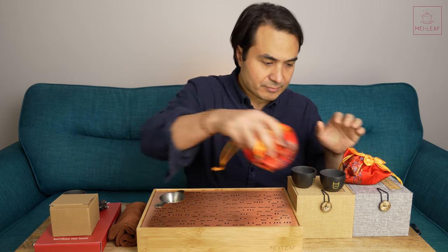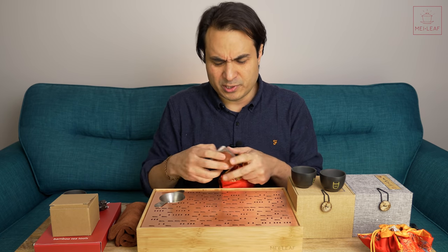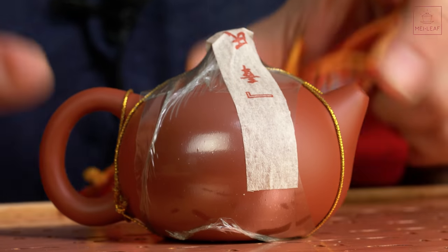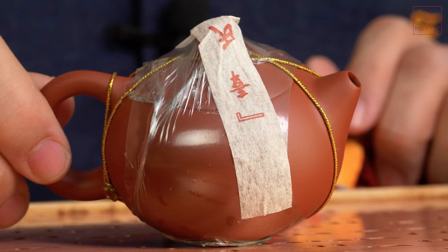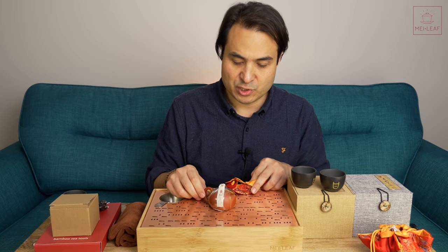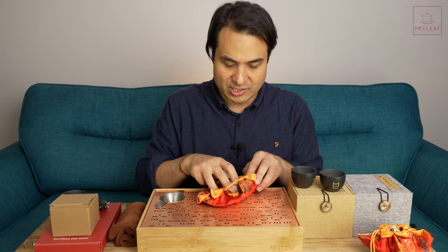We've also got a beautiful, cute, super cute Chaozhou shisha shape — a lovely little chubby shisha shape. Beautiful, lovely size. Very good for solo brewing and for two people. I'm not going to open that, but I thought I'll just show that to you.